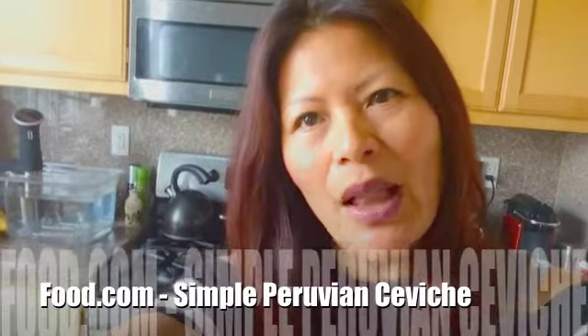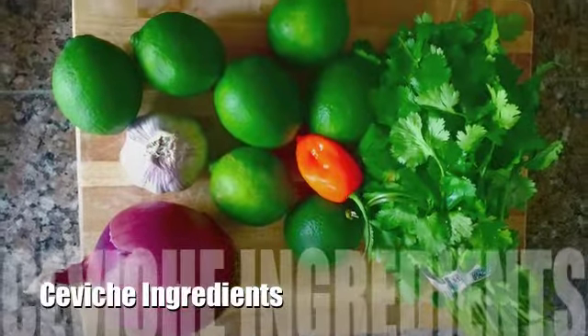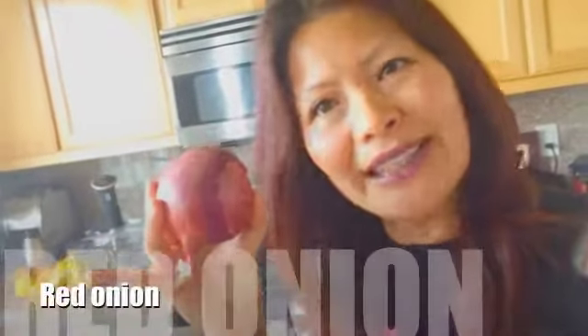To get this recipe, go on food.com and search for simple Peruvian ceviche. I wanted to show you what ingredients you'll need for this dish — really easy: red onion, a few cloves of garlic, and you're gonna need the pulp or the juice from a number of different limes, so I have several here.